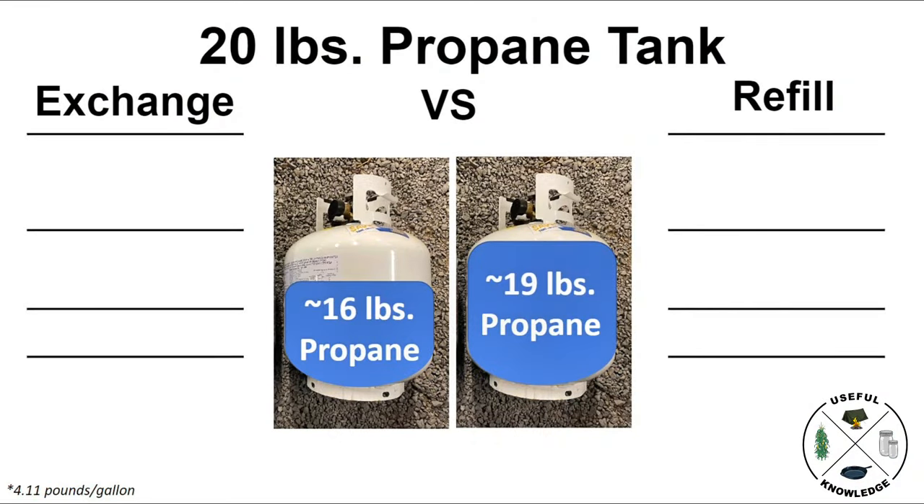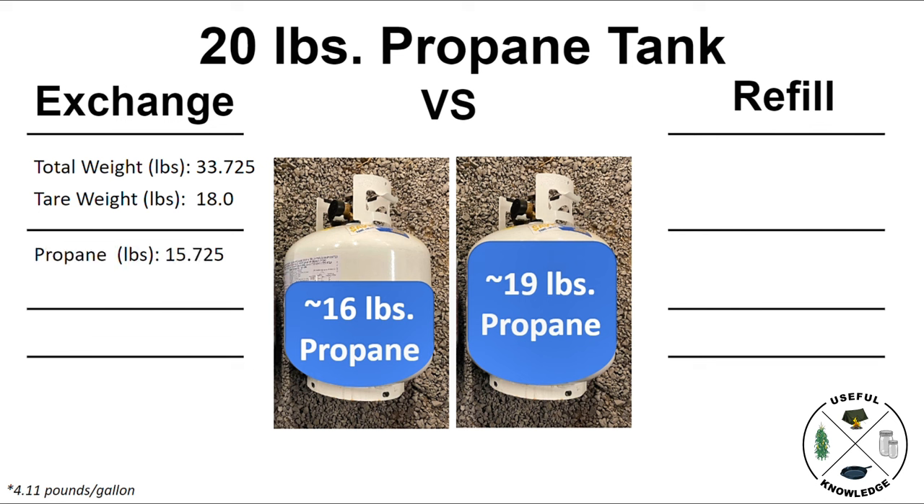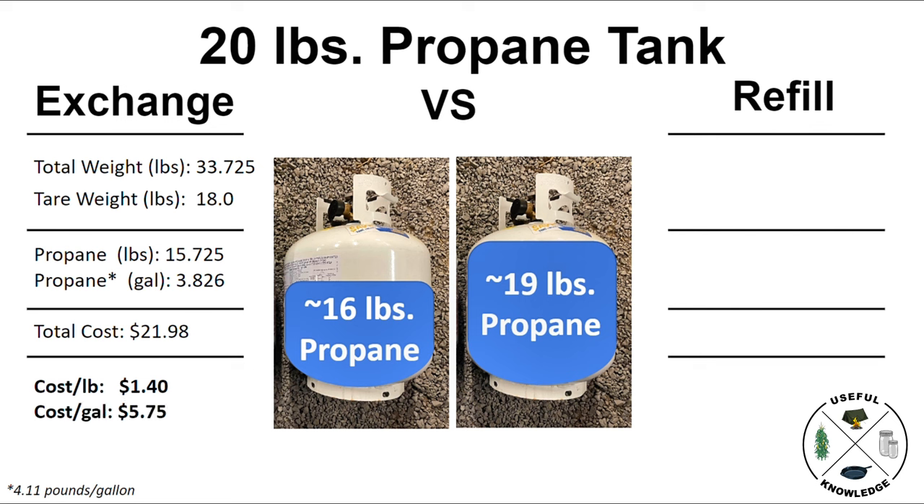Now for the comparison chart. We took everything we just weighed that was in ounces and moved that over into a decimal representation, just to make sure our calculations go smoothly. First let's go through the exchange tank on the left hand side. It had a total weight of 33.725 pounds and a tare weight of 18 pounds, giving us 15.725 pounds of propane. That calculated out to 3.826 gallons for a total cost of $21.98, a cost per pound of $1.40 and a cost per gallon of $5.75.